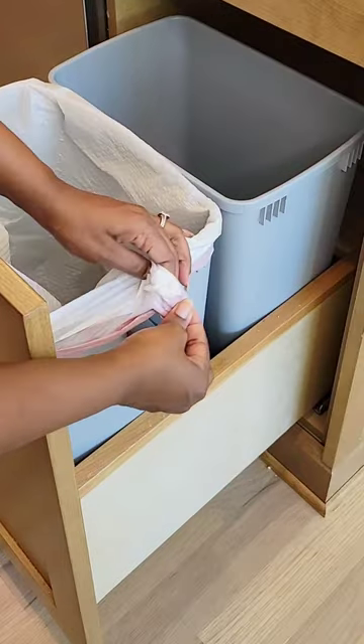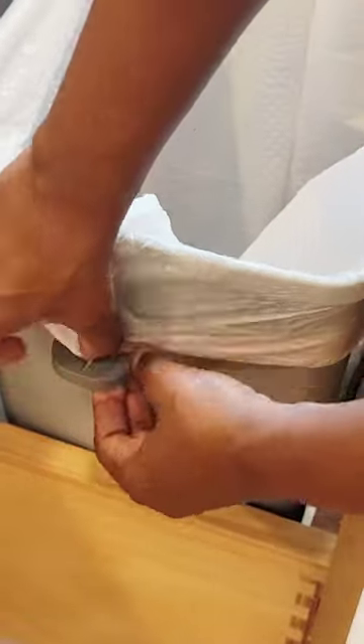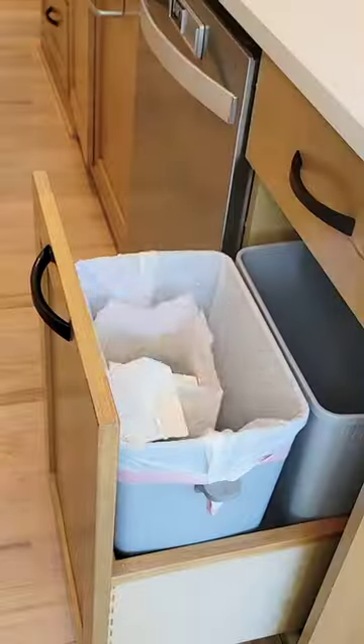You literally just stick it on each side of the trash can and then you stick your garbage bag through the hooks. They keep your garbage bags in place until it's time to take your trash out and voila, problem solved.